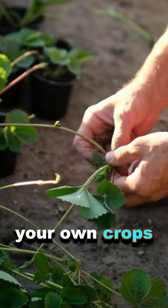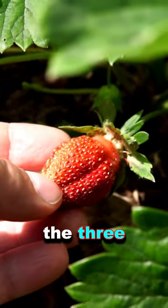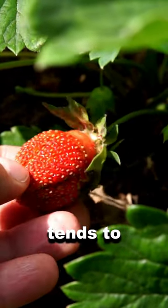Collect your own runners. You can increase your own crops and you can also use these to replace three-year-old plants, because at three years old, the fruit harvest tends to decline.